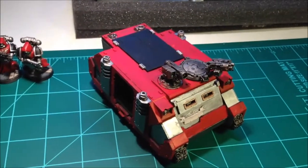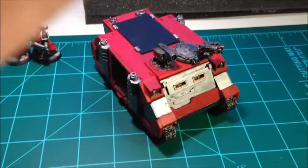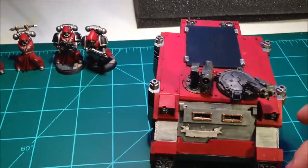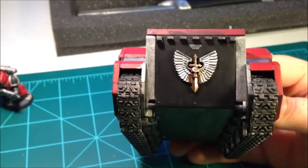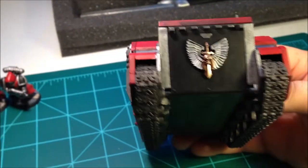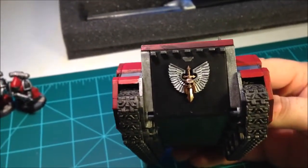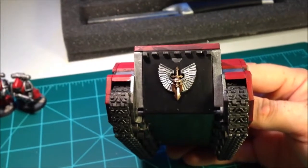Hello again everybody, the Houndmaster here doing my day five update. This is what I worked on during day five — a lot of touch-ups around the Rhino, cleaned up some paint, and started adding the brass around the model. I started the back door, went with the winged skull — the sword and skull are both in brass, and the ornamentation behind it is in gold with silver wings. I'm not sure how much I like it but I definitely want some feedback from you guys.